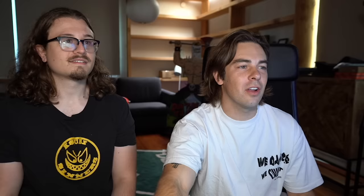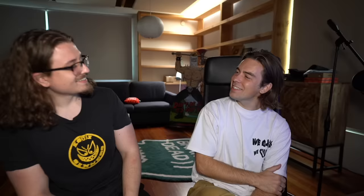Oh, which one are we starting with? What about hot dog with jelly? Jelly fruit on a hot dog? Stop, this guy's haircut. When I was in high school, I used to straighten my hair. What? Yeah, and I would put it over my eye.